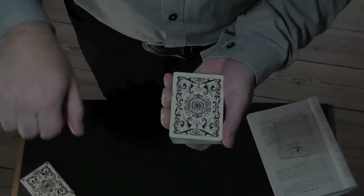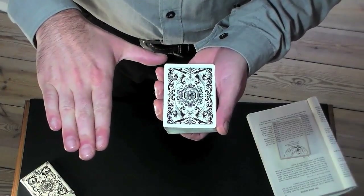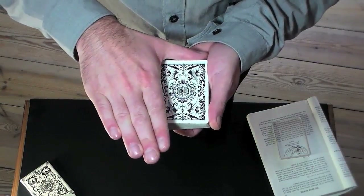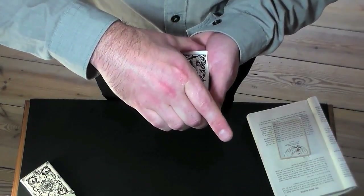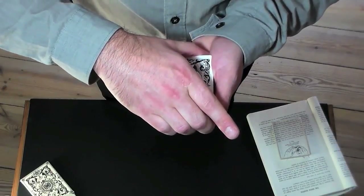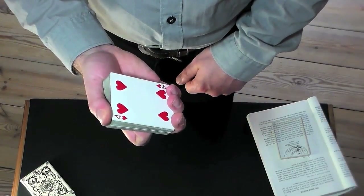Get into position by holding the deck in a left-hand dealer's grip. Then slide your right thumb alongside the inner edge of the deck, swing your wrist over the pack, and grip its outer edge with the second, third, and fourth fingers. Curl your index to the inside and lift up the whole deck like so.